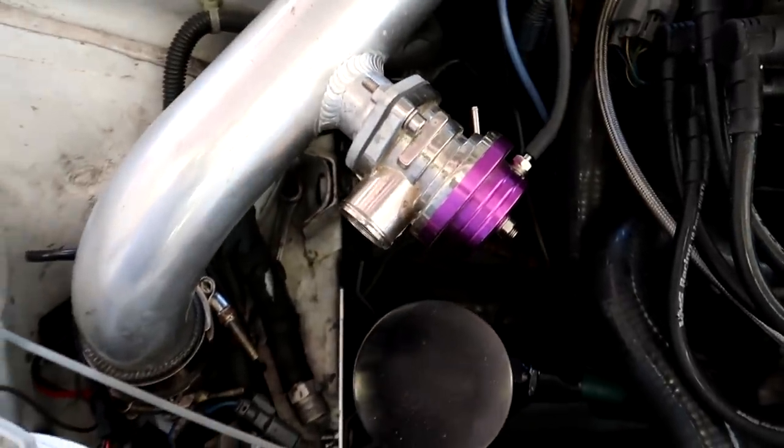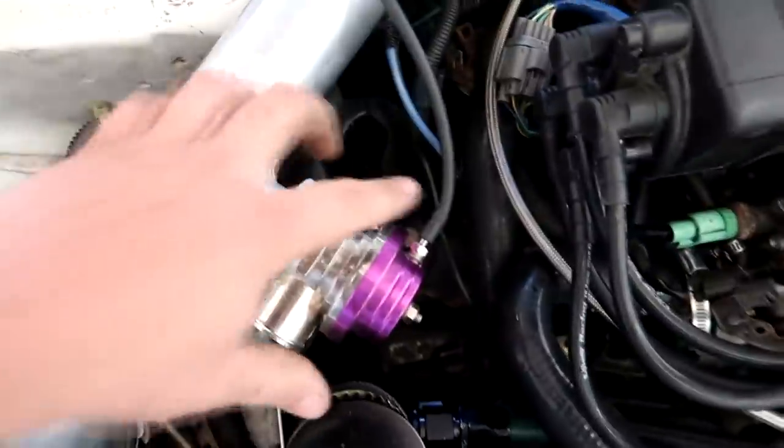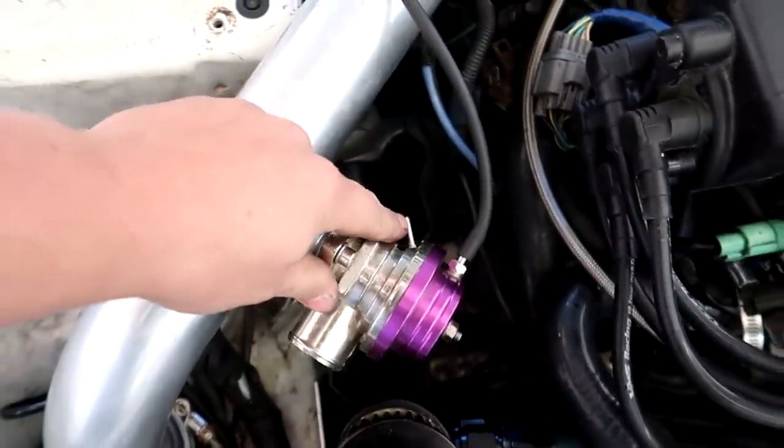I just checked the oil. I'm going to check the coolant, and we're going to set the base timing and get the air fuel closer. I also fixed a vacuum leak — this was the blow off valve, because the vacuum line was run to the bottom and not the top.